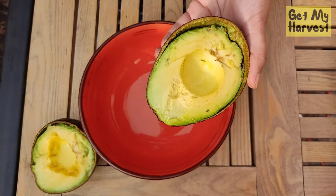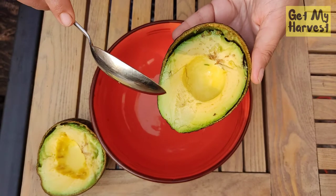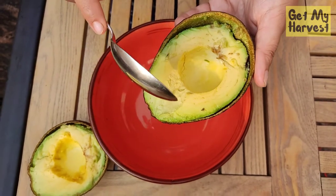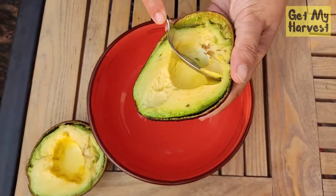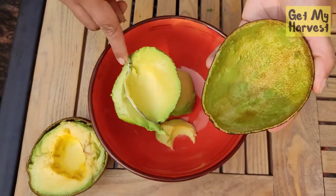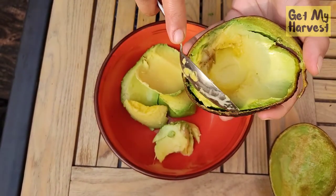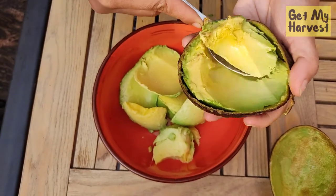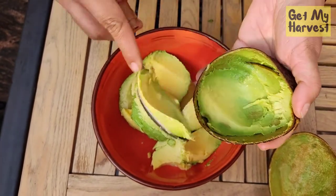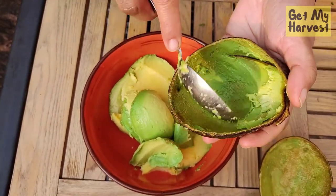In case you're wondering why this avocado hasn't turned brown or black, that's because I squeezed lemon juice on it. To prevent your avocados from turning black or brown, just use lemon juice — it acts as a barrier. Now just scoop off the avocado — see it's coming off just like that — and put it in a bowl. Make sure you're using a ripe avocado. If yours aren't ripe yet, wrap them in a newspaper, keep them somewhere warm, and they'll ripen up in a day or two.